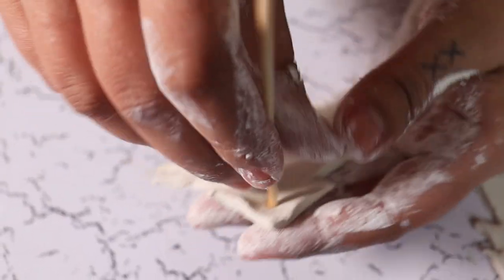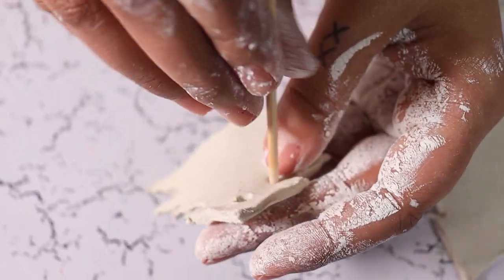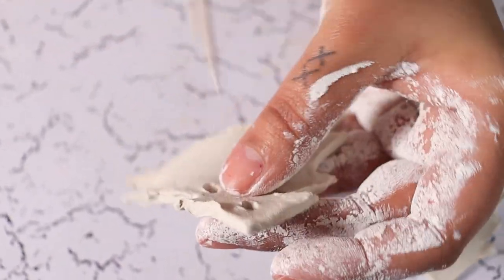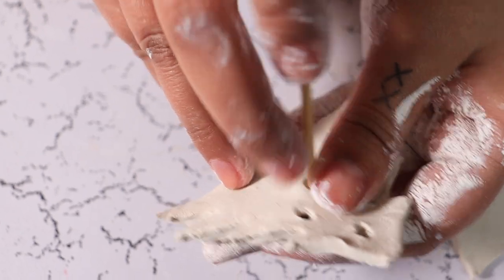Start putting some holes in your tree. These holes will allow light to filter through your candle and give it a dramatic effect.